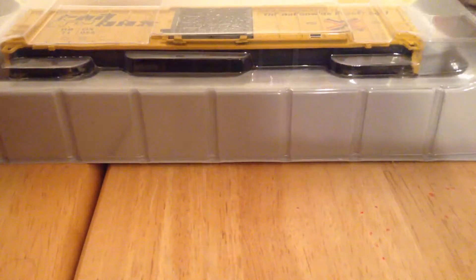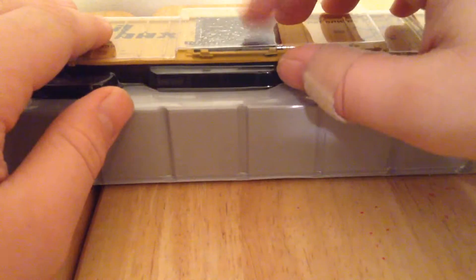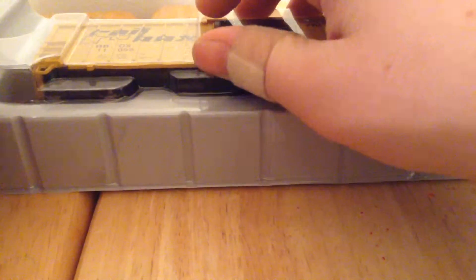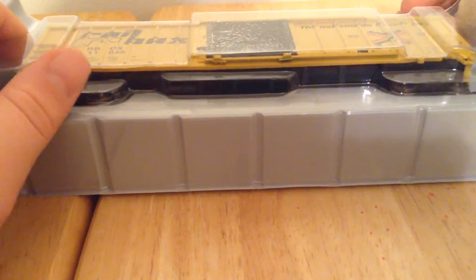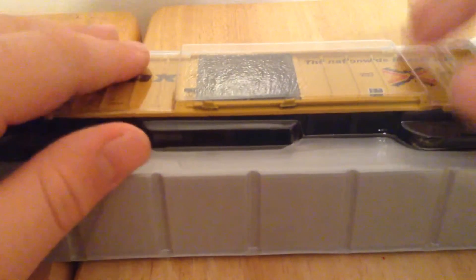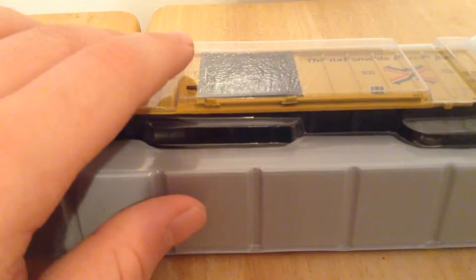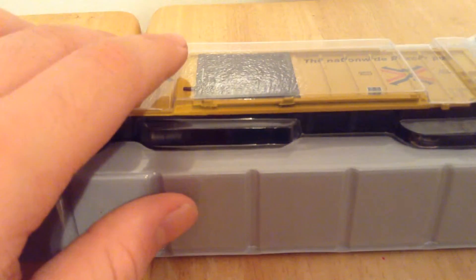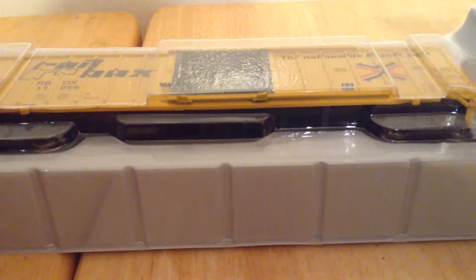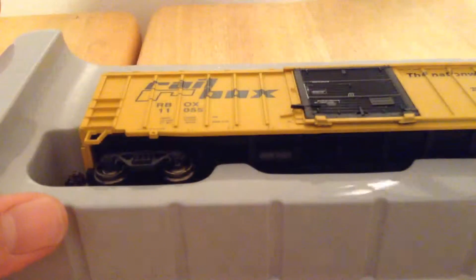So far I only have three things from Athearn: the mail truck, the Massachusetts mail truck — I'm not sure if I've uploaded that unboxing video because I'm making them all in one night, so I'm not sure when they'll be uploaded. I also have another one I'll probably do in this video, and this Railbox. Those are the only things I have from Athearn, which is pretty nice, but they are just so expensive — it's kind of a pain.